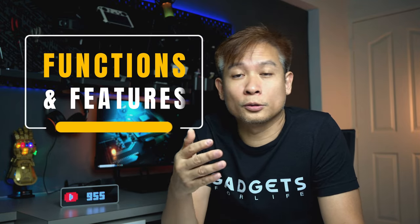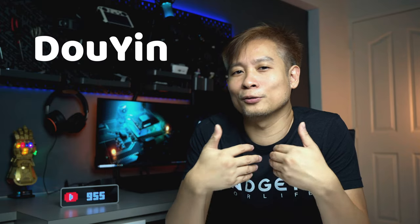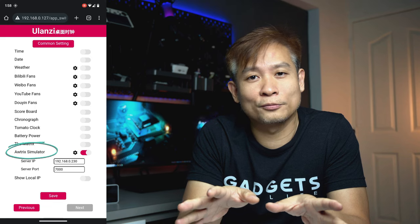Very simple, very straightforward — no app needed, everything from the browser. You have counters for various social media platforms, and YouTube is what I'm most interested in. Too bad they don't have Instagram at this moment. We also have Douyin, which is what they call it in mainland China, but to the rest of us we know it as TikTok.